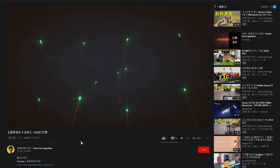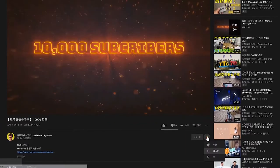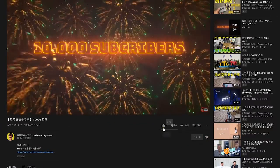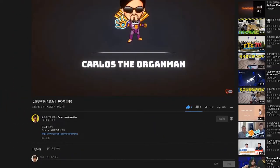If you like the channel of Carlos D'Organman, please click to subscribe in the lower right corner. If you want to be notified of new videos as soon as possible, please click the bell. You are also welcome to add likes and comments.